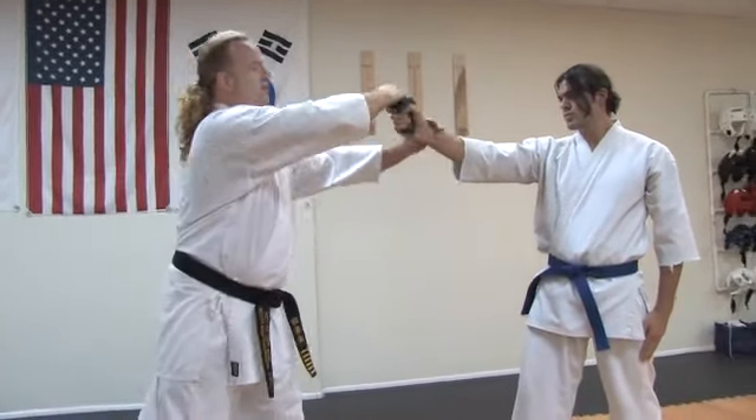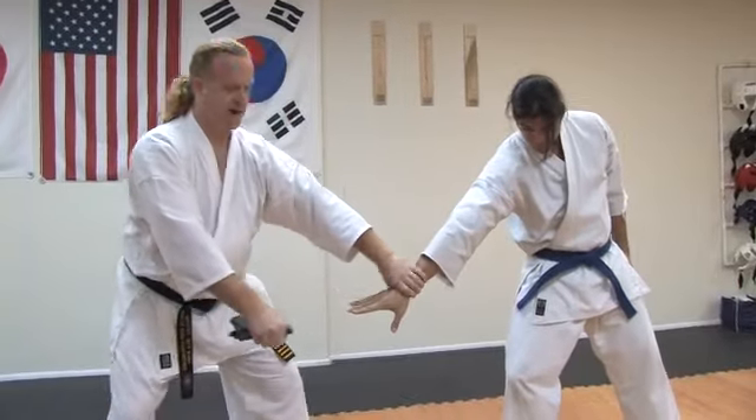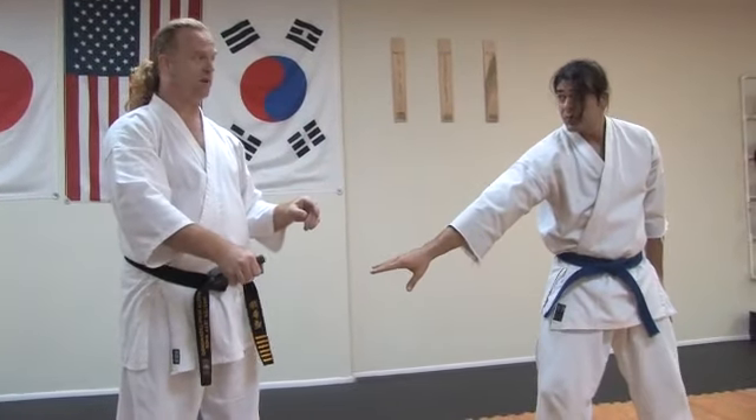At the end of any gun disarm, you have to decide what you're going to do with the weapon and with yourself. Maybe I take the gun away — now I've hurt the guy's finger, maybe broken it, maybe stripped the skin off.